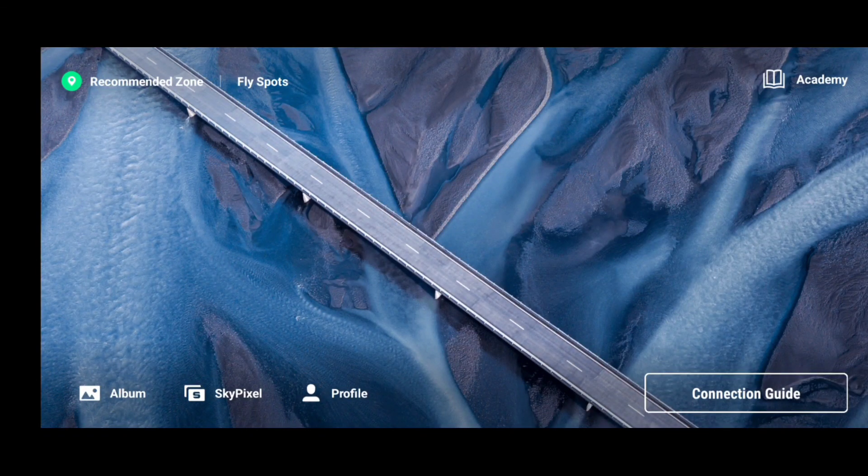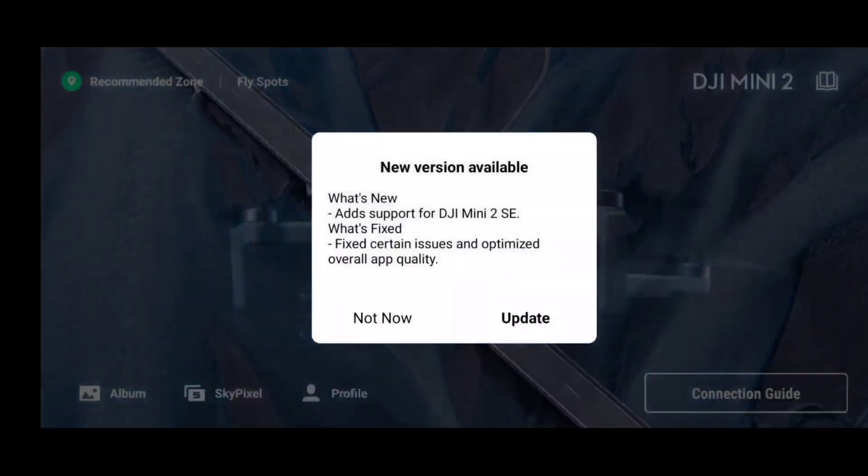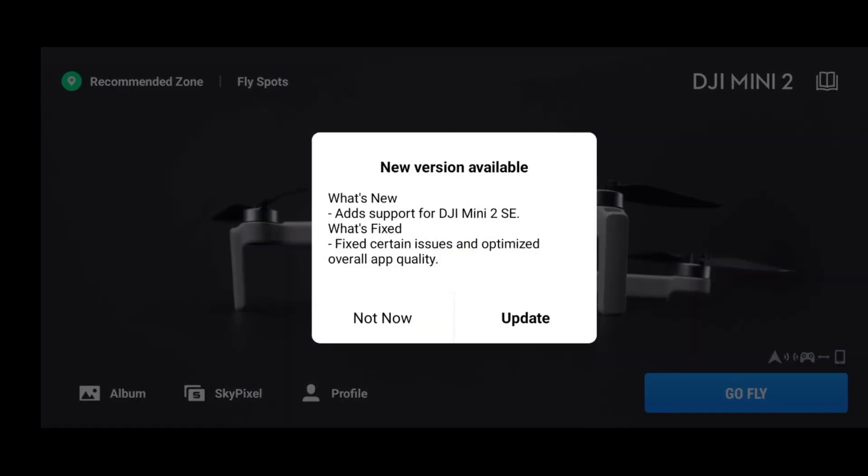Hello guys, welcome back to another video. We have received a new update from DJI — DJI Fly app version 1.9.4. This is a quick video where I'll be telling you guys whether the hack is working fine and what are the new features we are receiving in this particular update.